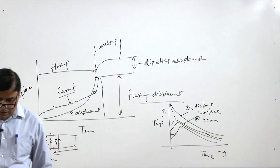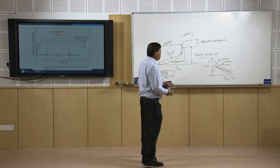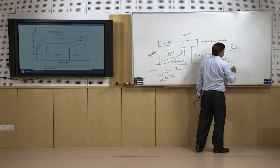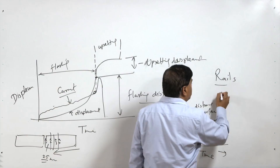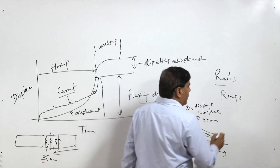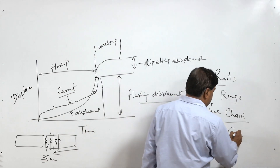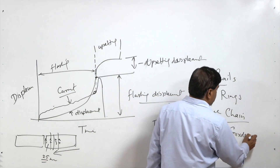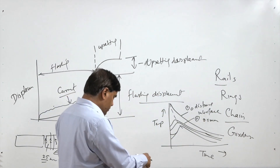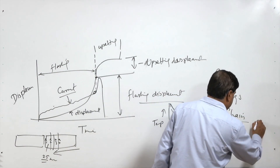The typical applications of this process include most commonly the joining of rails, the joining of rings of large diameter, and the joining of chains and girders, as well as the joining of pipes of large diameter.